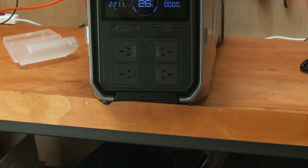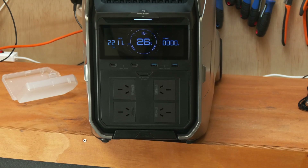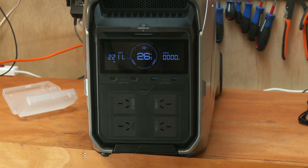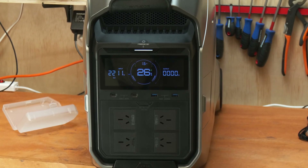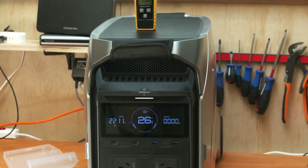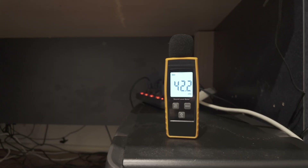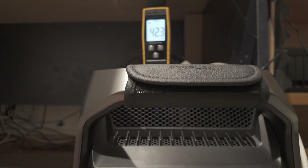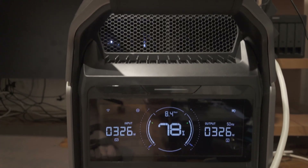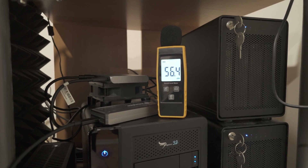Before I installed the unit as a UPS, I did my usual tests in the shed. First up, this is the quietest portable — or better, semi-portable — battery bank I've ever tested. Even when charging at around 2,000 watts it maintains a noise floor of just around 39 decibels. I had the unit in our editing studio for several weeks and I've never heard a sound from it.